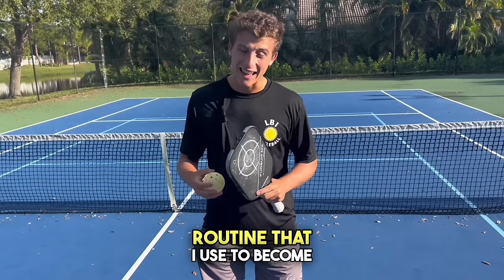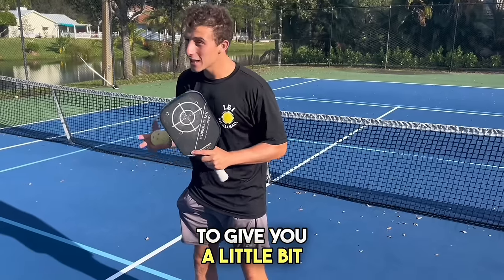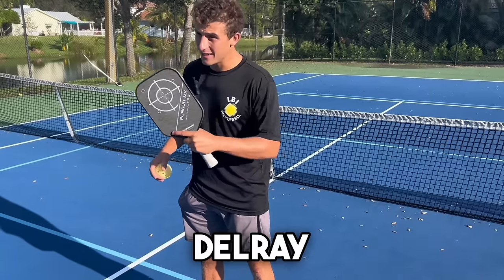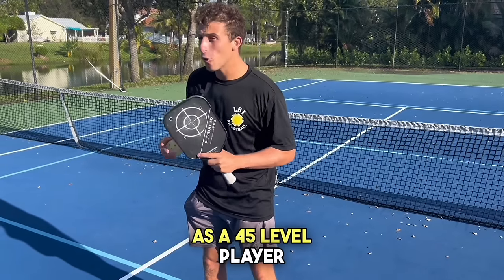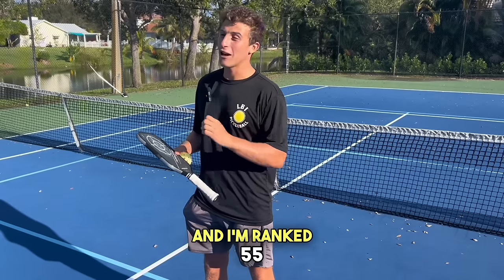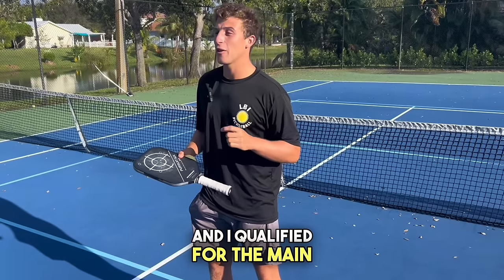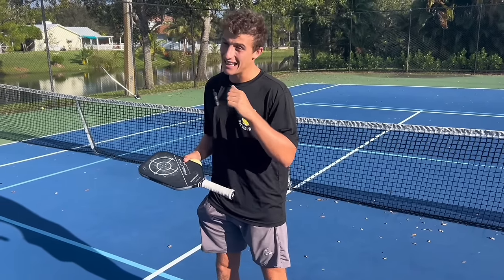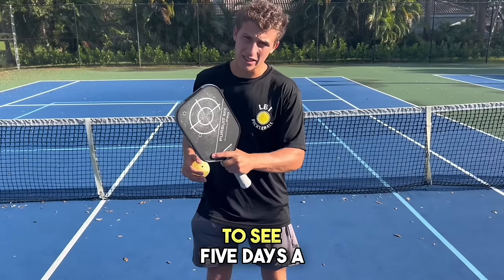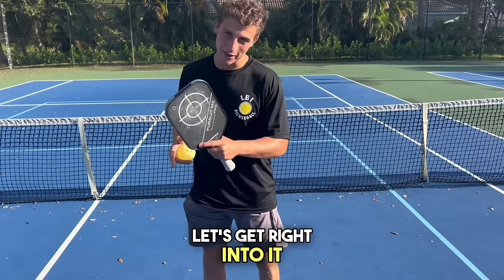This is the exact drilling routine that I use to become a 5.0 level player. Three months ago I moved down to Delray Beach, Florida as a 4.5 level player. Now it's three months later and I'm ranked 5.5 on Duper, and I qualified for the main draw of a PPA this past tournament. I follow this exact drilling routine five days a week, and it takes about an hour and a half to complete.